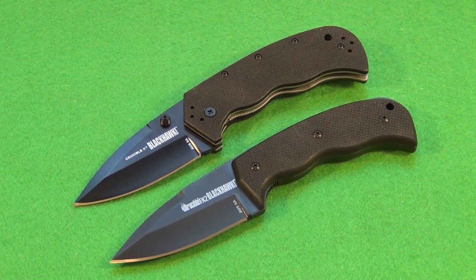The blade and tip design are drop points, extra wide. They are both partial hollow grinds. This is AUS-8 Japanese stainless steel. These are both manufactured in Taiwan for Blackhawk. The handle scale material is G10 — nice textured G10. The texture is similar to that on a lot of Cold Steel knives, like the Cold Steel Recon 1. And they both have the typical black Teflon blade finish.